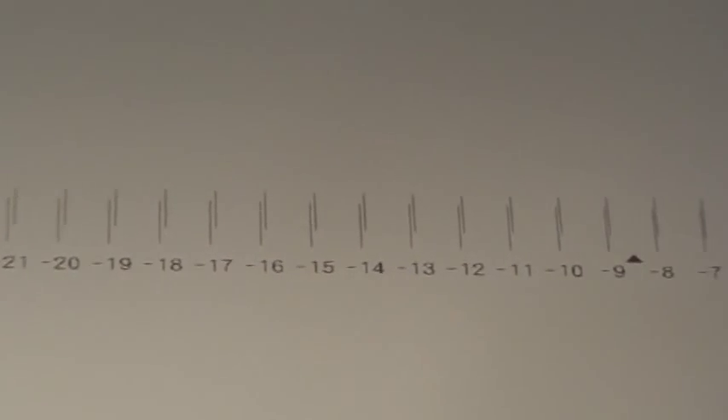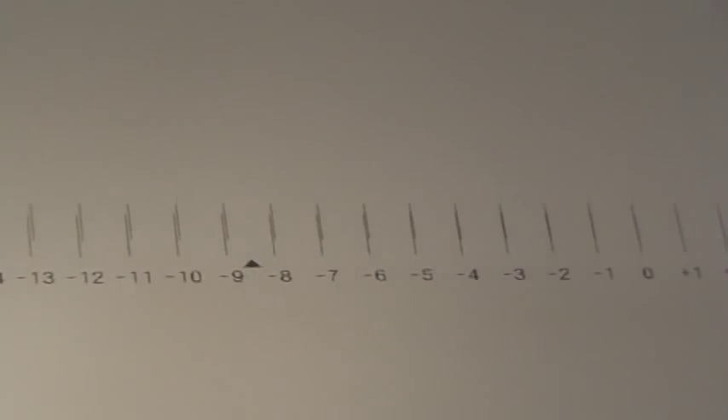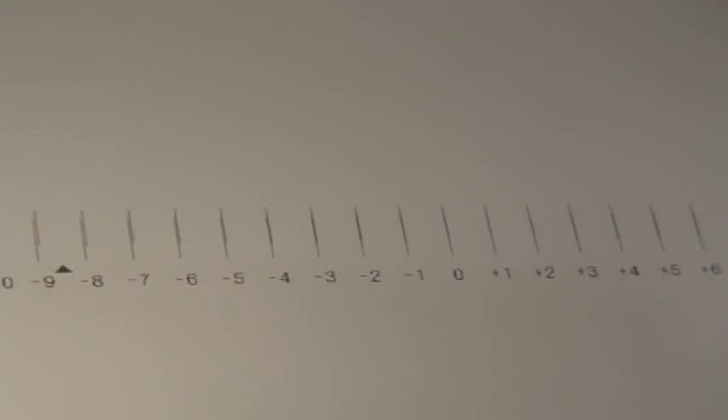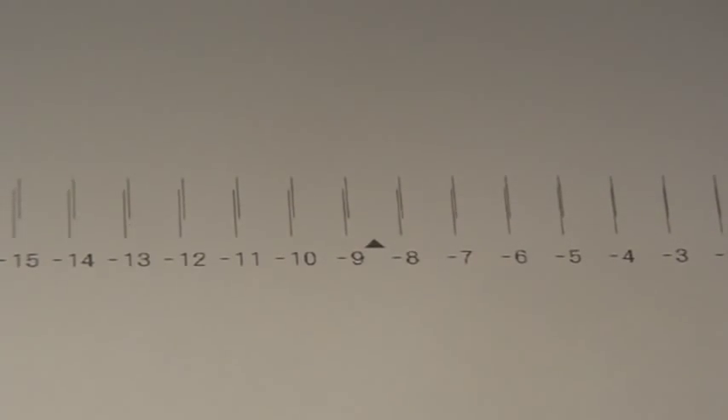Our goal is to apply the settings which present the most accurate line. For this particular machine, our current settings are not ideal.